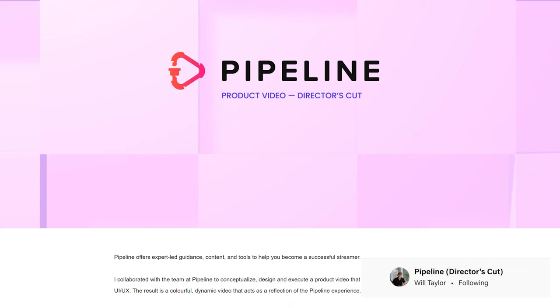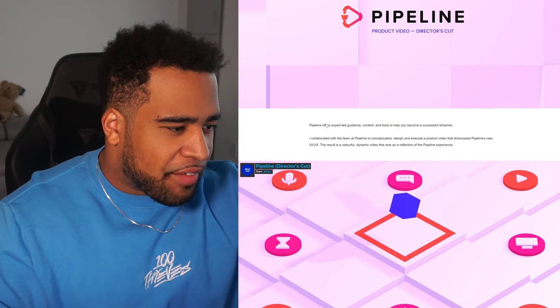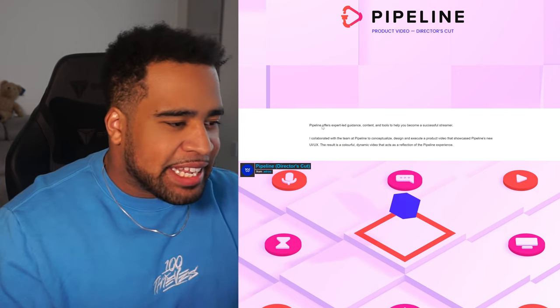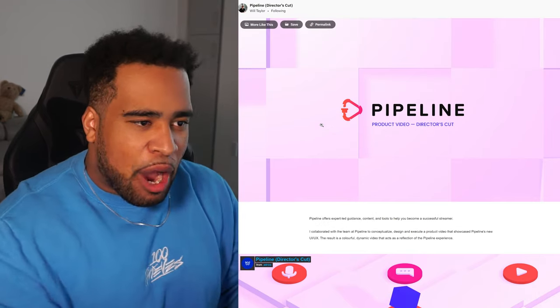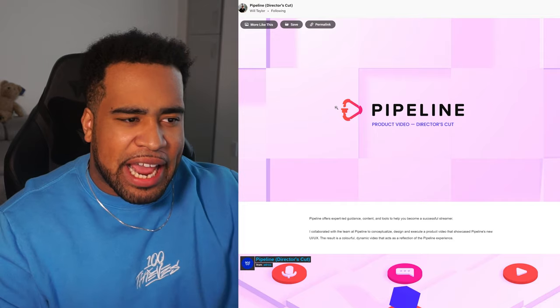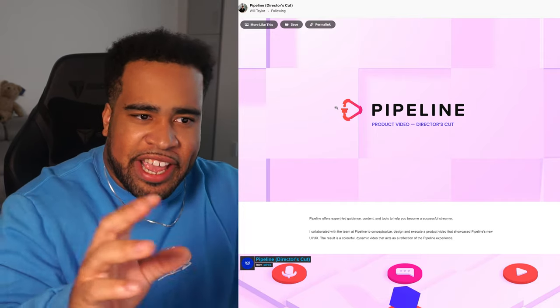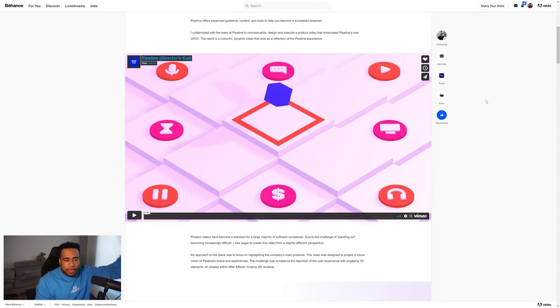For this last portfolio, we have Will Taylor with his Pipeline Director's Cut project. We immediately get some idea of what Pipeline is — it offers expert-led guidance and tools to help become a better streamer. One thing I can immediately say to help: I wish I could see that description visually too, because this header feels very calm, safe, and almost like a placeholder. You could easily have YouTube logos or thumbnails in this scene, or a graph going up — something on this first header so I can get an idea of what it is without reading the text.